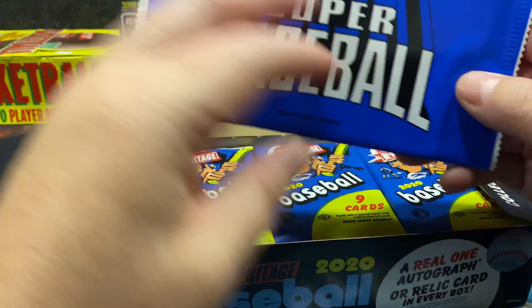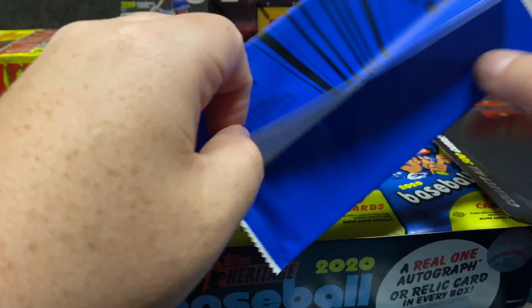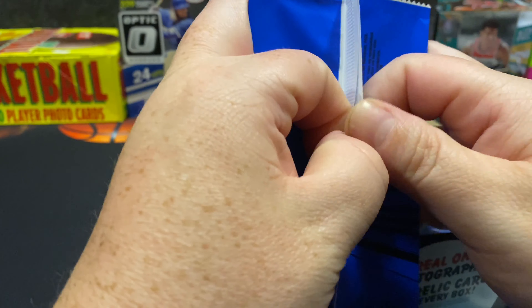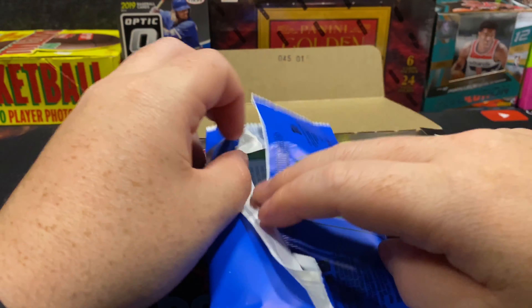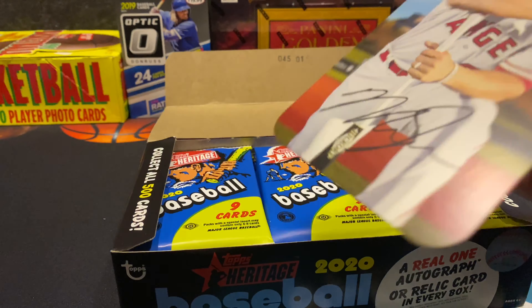It says Super Baseball 2020, so let's get one of those jumbo cards and see what we get out of this. Mike Trout! All right, so we got Mike Trout out of here — it's a pretty sweet card.